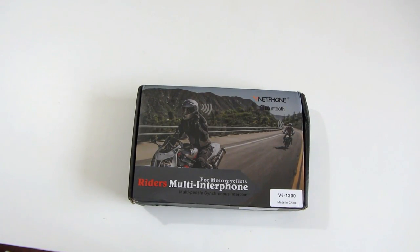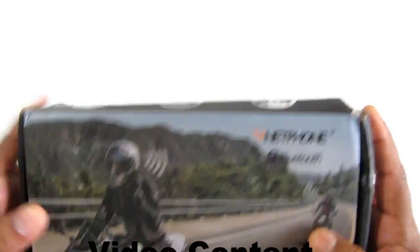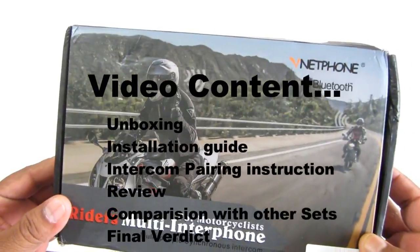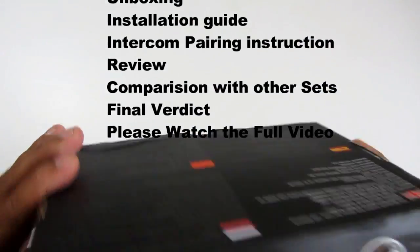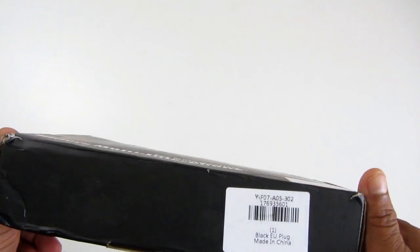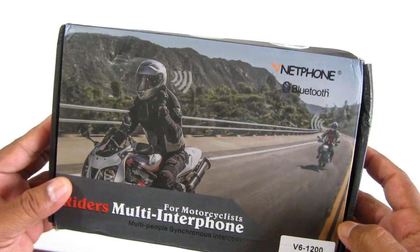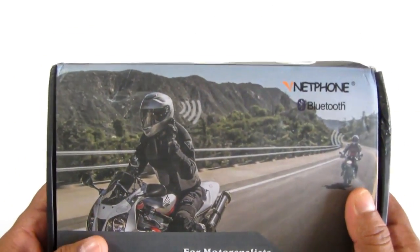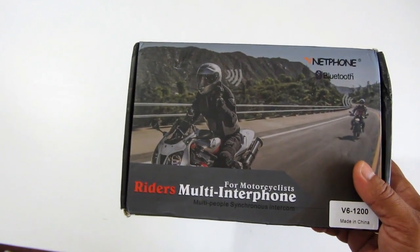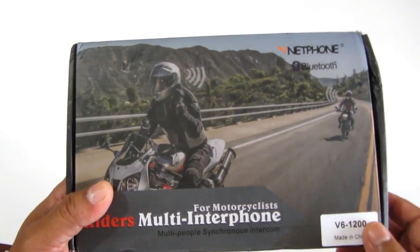Hey guys, today we are going to unbox this six-rider intercom system — a Bluetooth helmet intercom system. I got it from gearbase.com and this costs about eighty dollars for a pair of two. If you're buying a single piece, it will cost you about forty dollars. I'll share the link in the description section so you can follow it and buy the same.